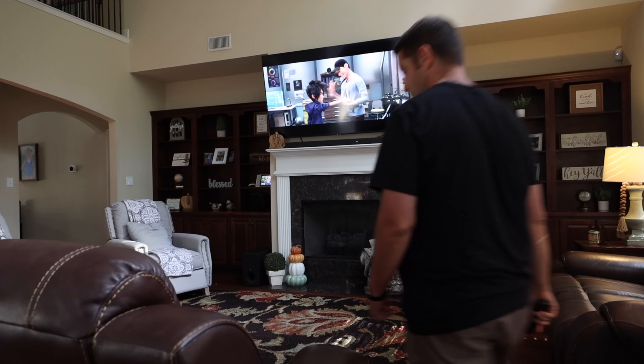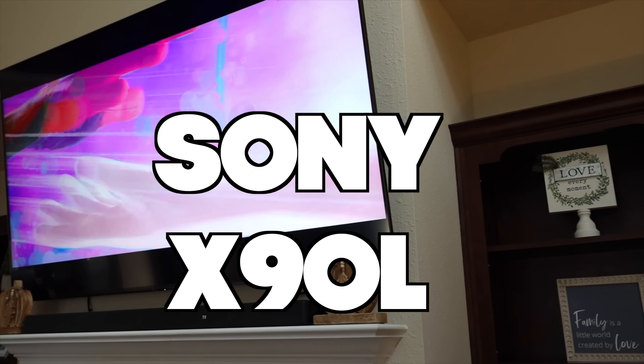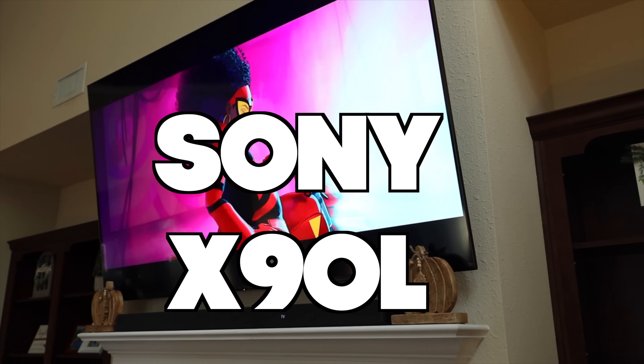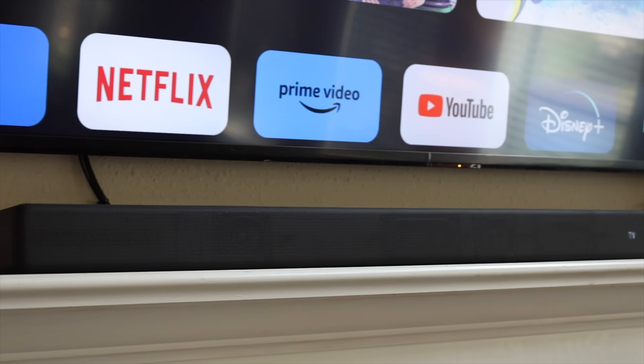What's up guys, Shane Starnes here and I just upgraded my living room entertainment space thanks to Sony. Sony sent out their brand new X90L full array LED TV plus a surround sound system plus a personal surround sound system. So in this video we're going to cover all of that. Once again thanks to Sony for sending all of this awesome stuff out. Let's go ahead and get started.